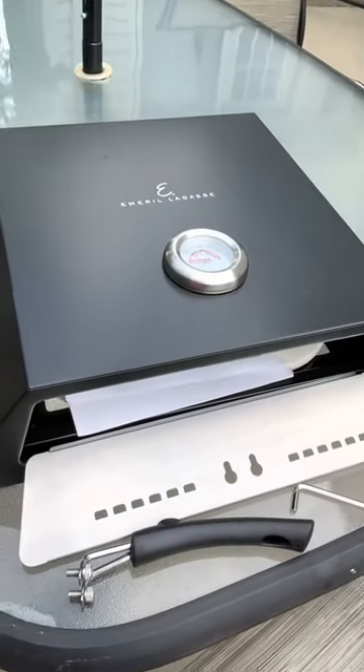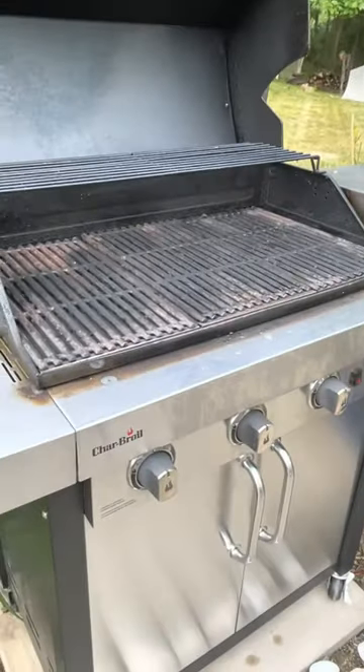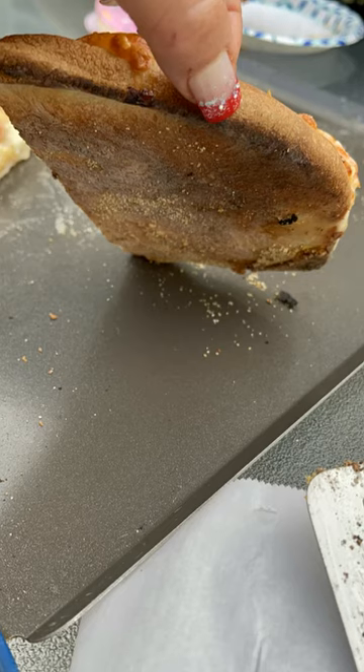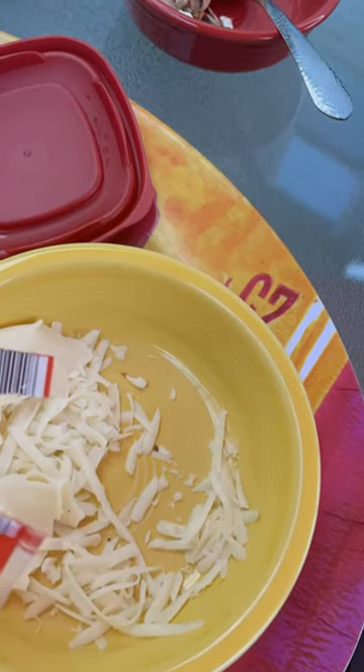This is our Emeril Lagasse pizza oven that we put on top of the grill, and the texture of the crust is always perfect. We have a pizza night probably on Fridays and we build our own, sometimes with homemade dough, sometimes with store-bought dough.